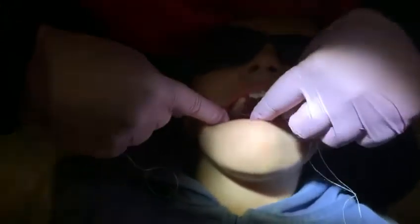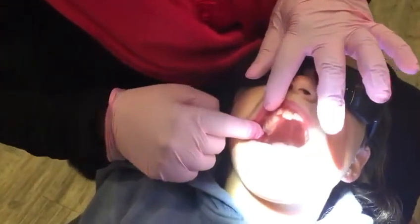It's just a gentle guiding motion, bucco-lingually. You need to make sure that it goes down into the contact point and there's a little click. Then you remove the floss threads.